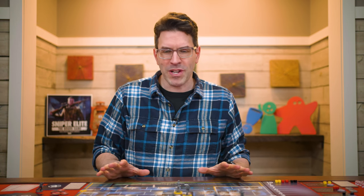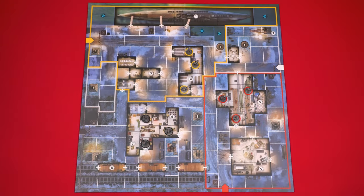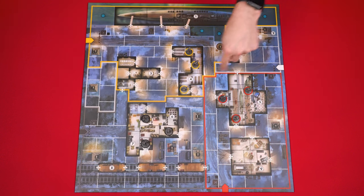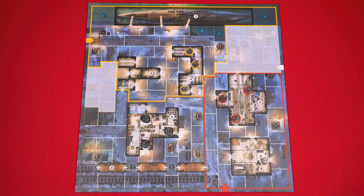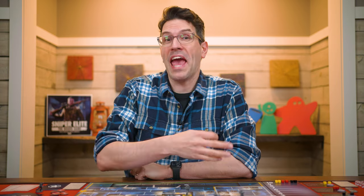Before explaining how to play, let's take a quick tour of the board. The map is broken into four sectors, each with a colored outline. Three sectors have matching colored defenders in that area — for example, the yellow sector has three yellow defenders. The exception is the white sector, which contains no defenders and may be split into more than one section. Although defenders start in specific sectors, they can move into any sector over the course of the game.